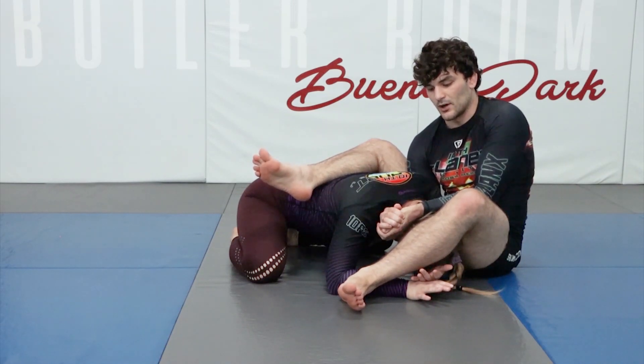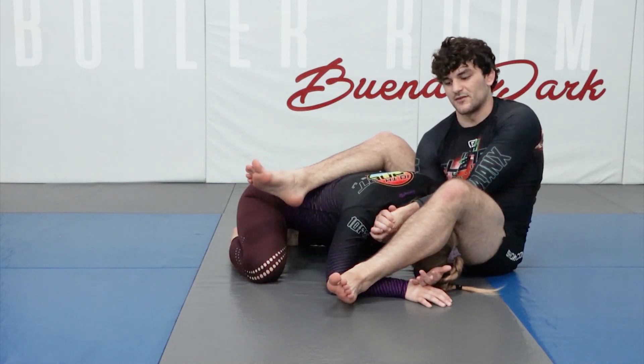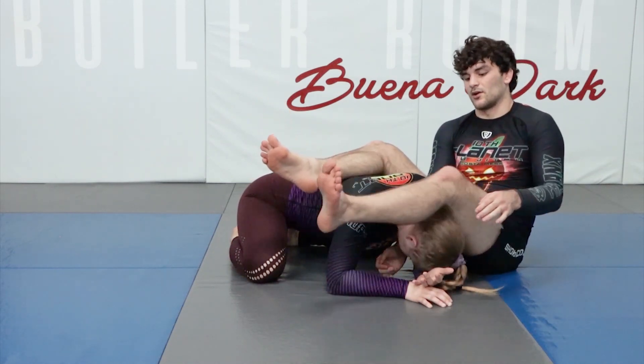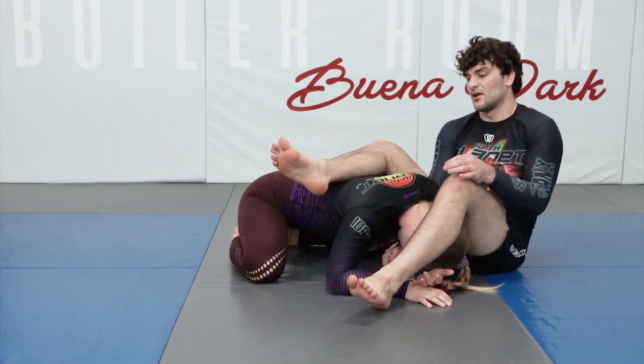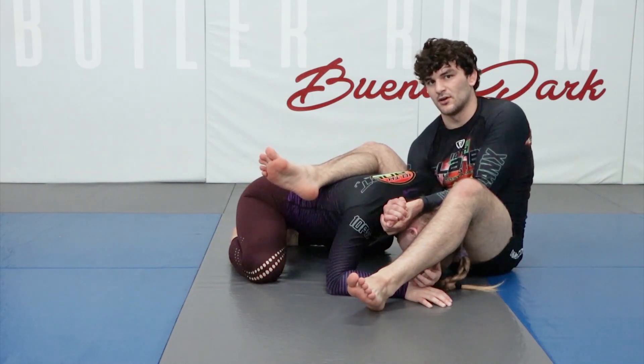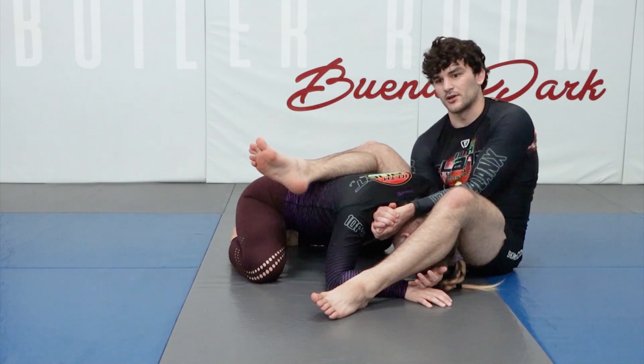There are a lot of different ways to get into it, but this is just the finishing position. One leg over her back, one on her head — this one is kind of pushing down, this one is also driving down, and you're pulling the grip into you while also pushing your legs away. So it's like a two-for-one here.